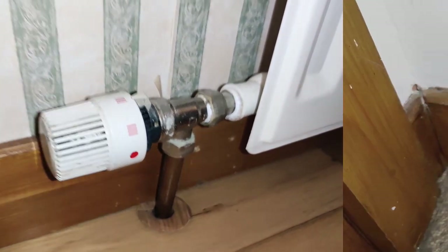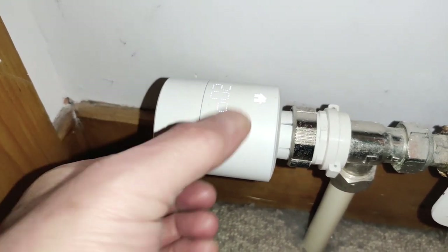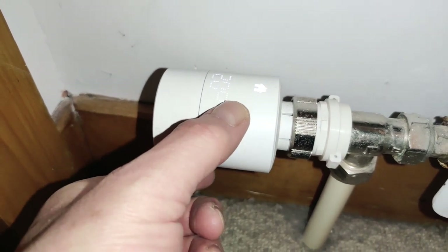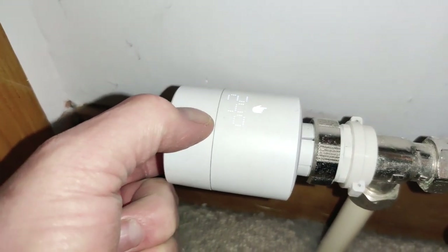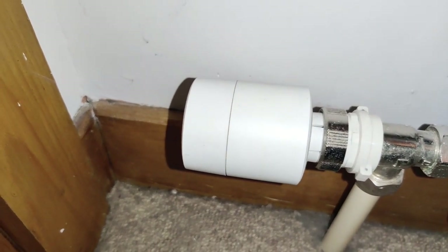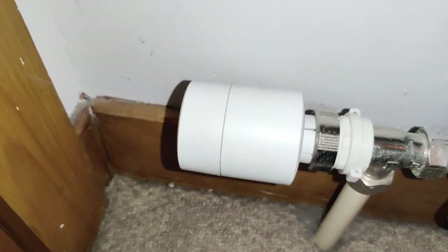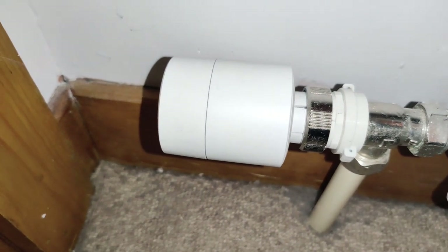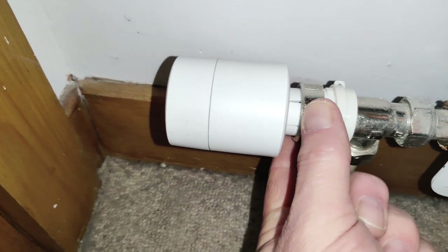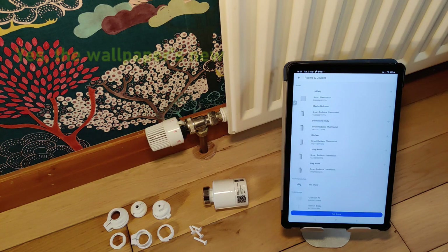This is an installed TADDU valve. If I turn this bit here, you can see it setting and showing temperature. When it's at home, that's the temperature it's set to. If I want to make it hotter or colder, I can turn that and you can see the digital display changing. This feature is on the more expensive valve — on the cheaper valves I don't think you actually get that little display. We can also see the adapter I have to use to mate the TADDU valve to the radiator's valve, but it doesn't involve any plumbing — it's just a case of unscrewing and screwing bits back on again.